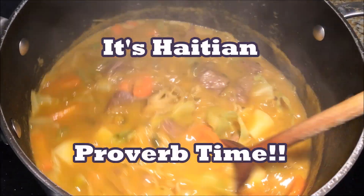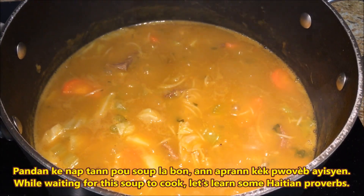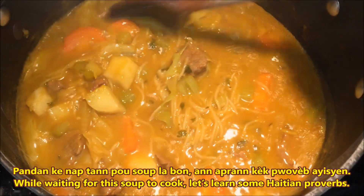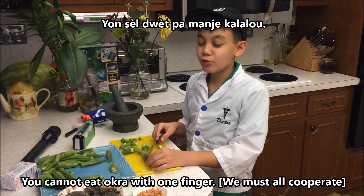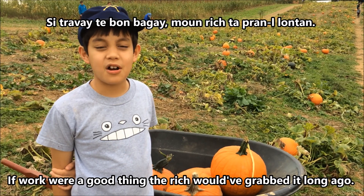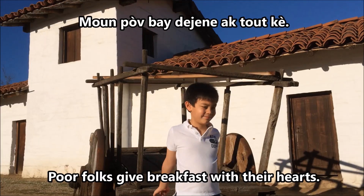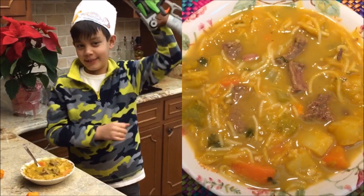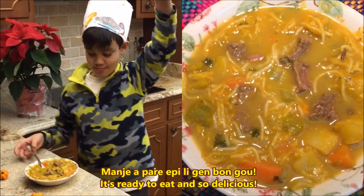It's Haitian proverb time! That's what these proverbs mean! Pandan ken ap tan pou soupla bo, an apran kek pouveb haitien. Essaye devine ki sa pouveb sayo vleti. Yon sel dweb pa manje kalalo. Si trabay te bon bagay, moun rich ta pran lontan. Moun pov bay dejenye ak tout kek. Manje apare epi li gen bongo.